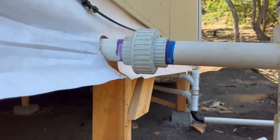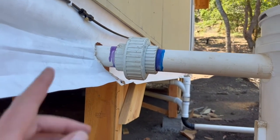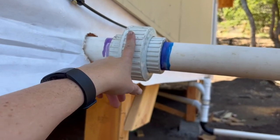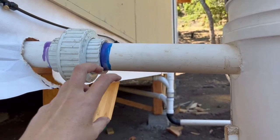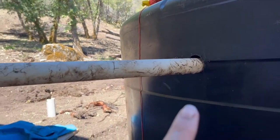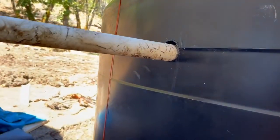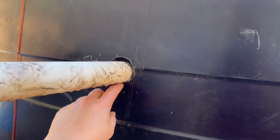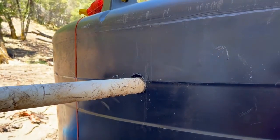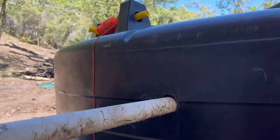This is very similar to how we have our spring set up, complete with a union. I put a union here so that I can unscrew it and easily back the pipe out of the tank. There's no reason to put a bulkhead here because it just drains in — it doesn't need to be tight since it's just gray water, not drinking water.